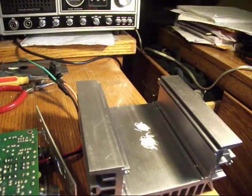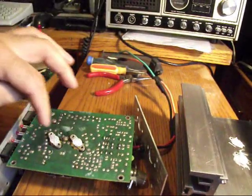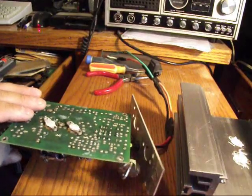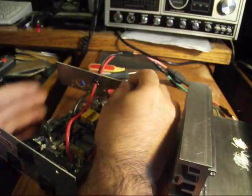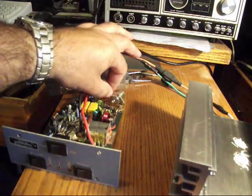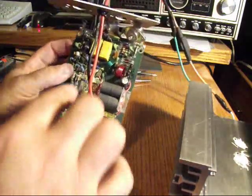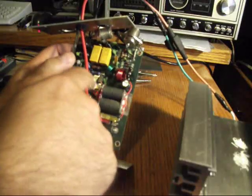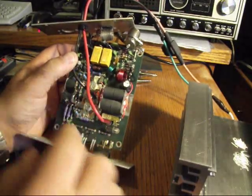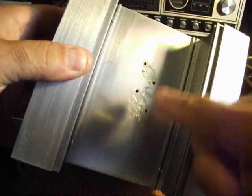Now we have the massive heatsink removed from the main circuit board, which is right here. These are the two pills on the opposite side. Basically what we had to do is remove all the outer screws and the back, and let go of all the internals for these connections. In the bottom there were four hex nuts — here, here, and there, and there — which tie into the heatsink.